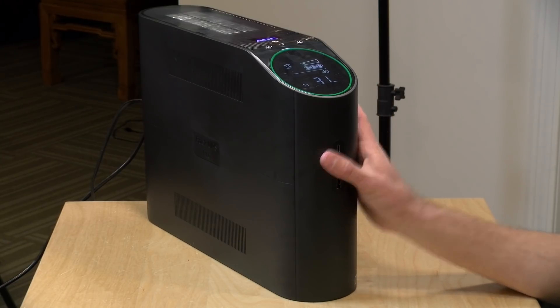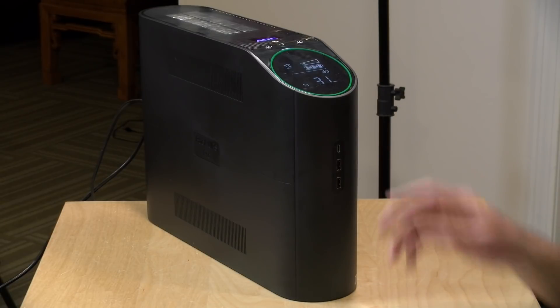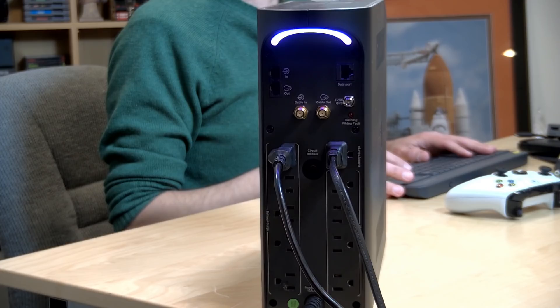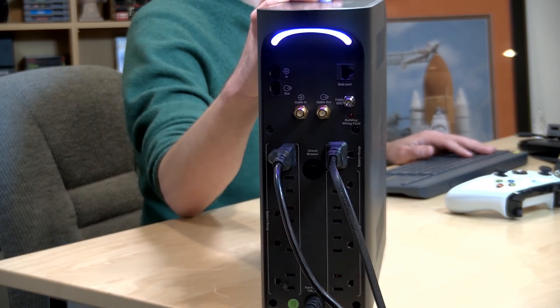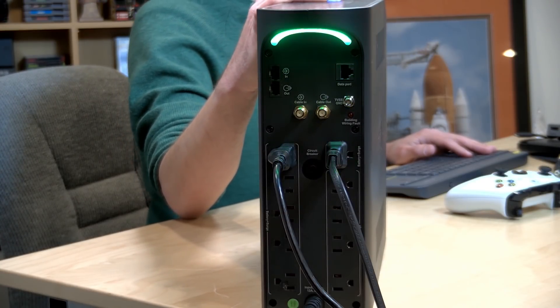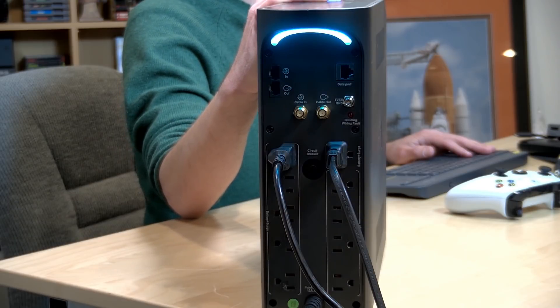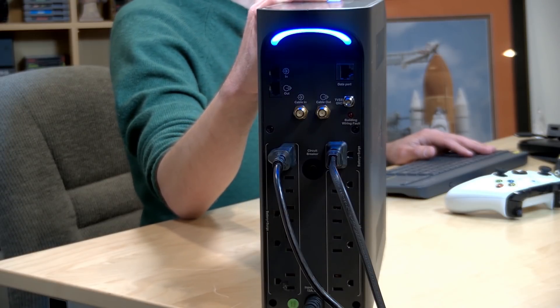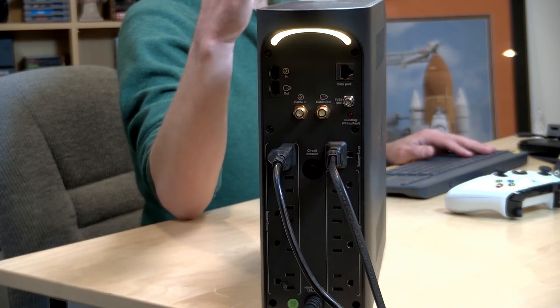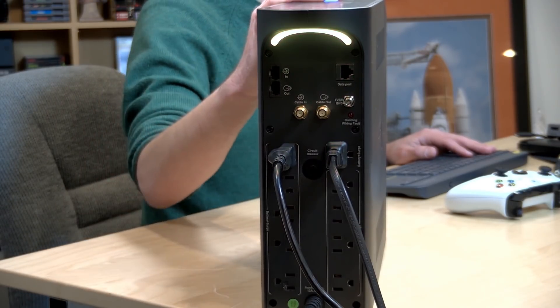Like any good gaming device, you've got RGB lights on it. You've got one here on the front which indicates the strength of the battery. On the back, you have a light that can be configured in a couple of different colors — it's pretty bright, in fact it's blowing out my camera as I shift through it, but it does have a couple of different colors you can choose from. It provides some illumination to the back of the unit so you can get everything plugged in in the dark, I guess.